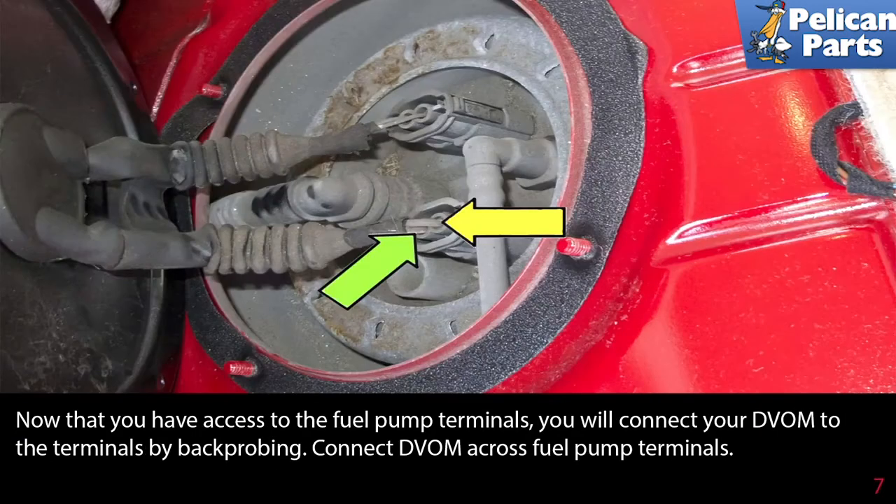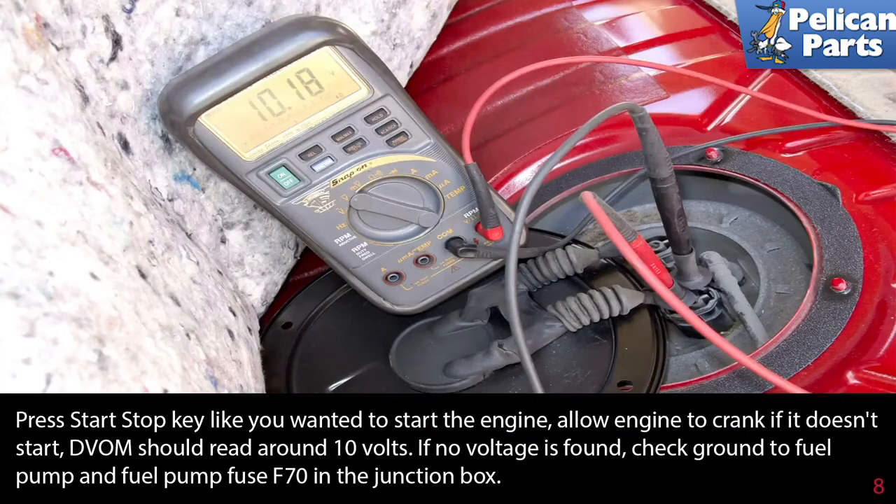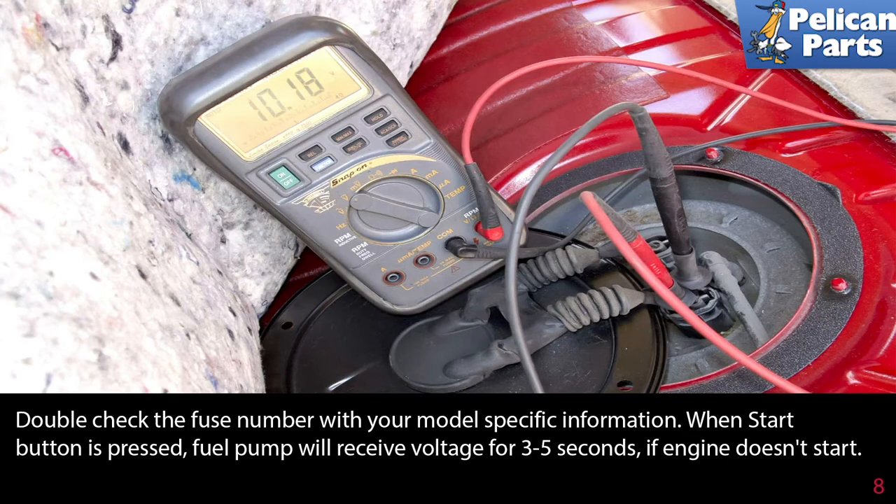Now that you have access to the fuel pump terminals, connect your digital voltmeter to the terminals by back-probing. Connect the voltmeter across the fuel pump terminals — green arrows point to where the positive leads go and the yellow arrow points to where the black lead goes. Press the start/stop key like you wanted to start the engine and allow the engine to crank. If it doesn't start, your voltmeter should read around 10 volts. If no voltage is found, check the ground to the fuel pump and fuel pump fuse F70 in the junction box. Double-check the fuse number with your model specification information.